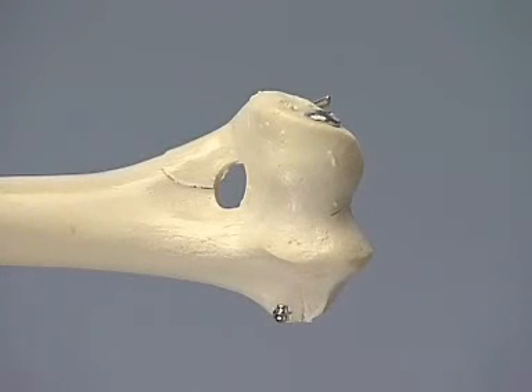When the bone is soft, as it might be in a young animal, the countersink is not used. In this case, a washer is used with the screw to keep the screw head from pulling through the bone as the screw is tightened. The critical part of the repair is restoring the articular congruency utilizing interfragmentary compression.